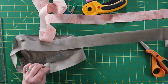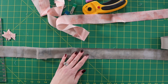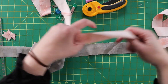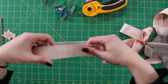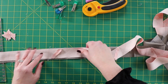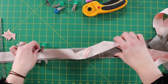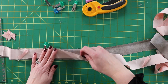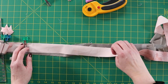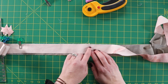Once you have your seams all pressed open, we're going to sew the strips together. First I want to make sure that when I line these two strips up, the seams aren't overlapping. I'm just going to start at the top, align them, clip them, and once I'm satisfied the seams don't overlap, I'll finish clipping and sew a quarter inch along the top line.